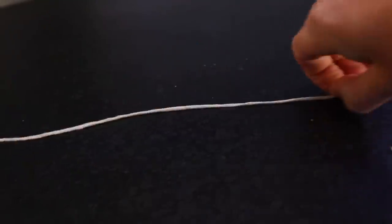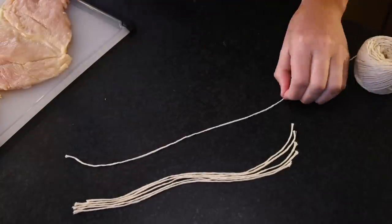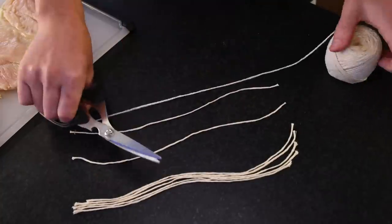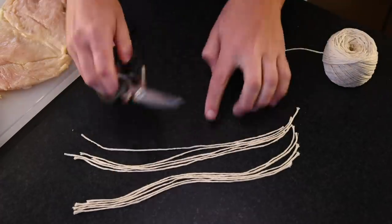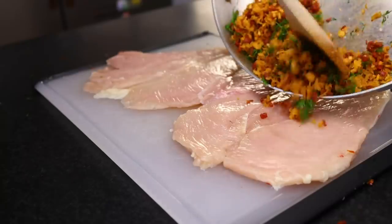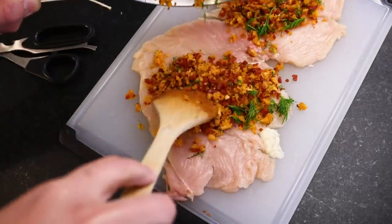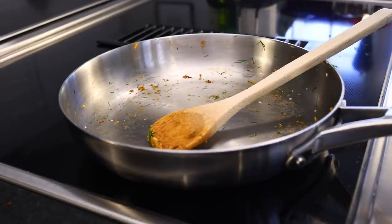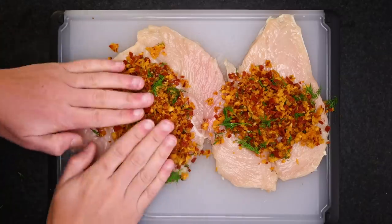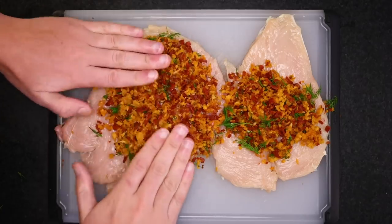Before I roll this up, I'm gonna cut a bunch of strands of butcher's twine — get it done now while my hands are clean. Each piece is long enough to wrap around the chicken and tie a knot, and I'd say five strands per piece. Keep those scissors, we'll need them again. Now stuffing onto the cut side of each piece of meat. This piece is a little bit bigger, so I'll need a little more. Keep that pan — we're gonna use it again, this is a one-pan dinner.